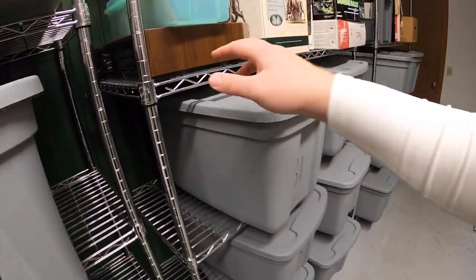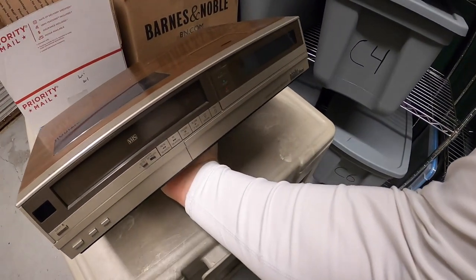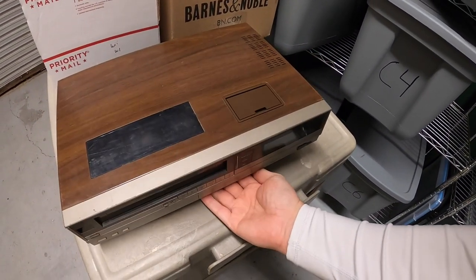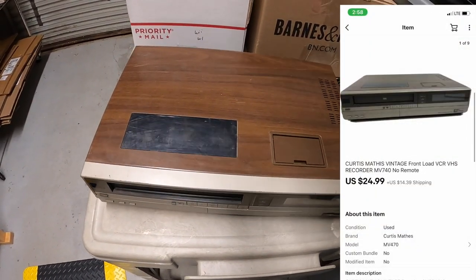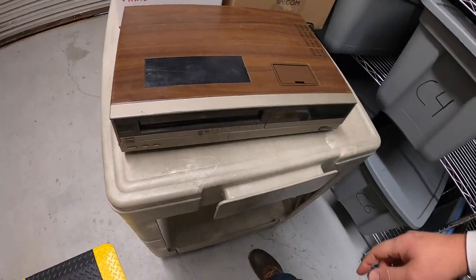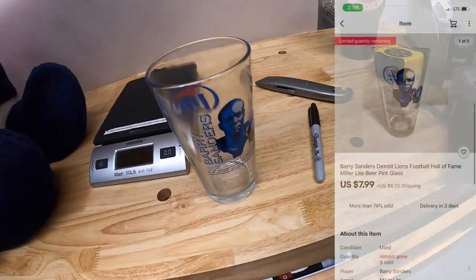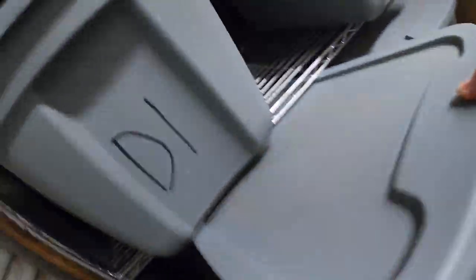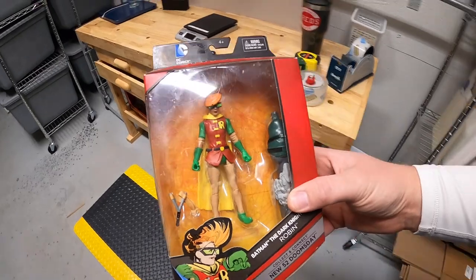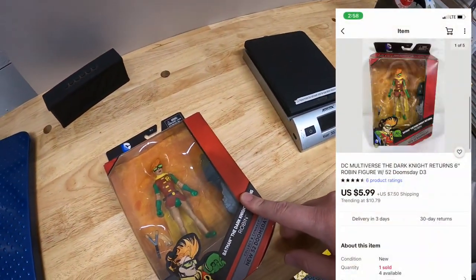Next thing is a VCR — it's an old Curtis Mathis VCR. It doesn't have a remote. My buddy Greg actually gave this to me for free, so thank you, Greg. This sold for $24.99 plus shipping. Next is a Barry Sanders glass right here underneath Santa. That sold for $7.99 plus shipping. Next is in D3 — this is a Robin action figure I got up in Fort Wayne as part of a big bulk buy. This sold for $5.99 plus shipping.